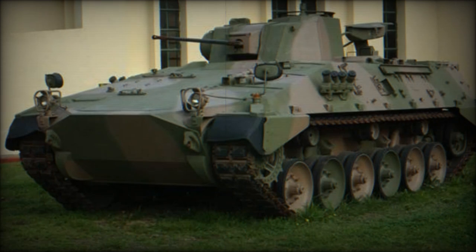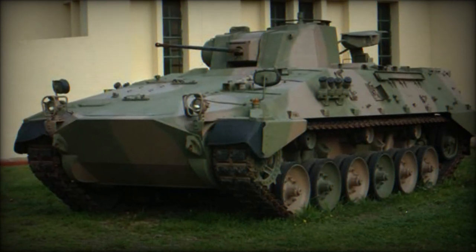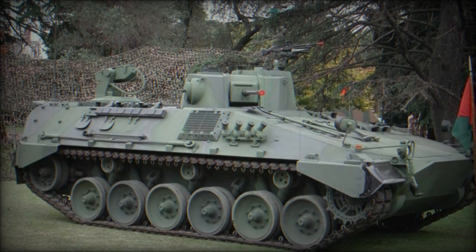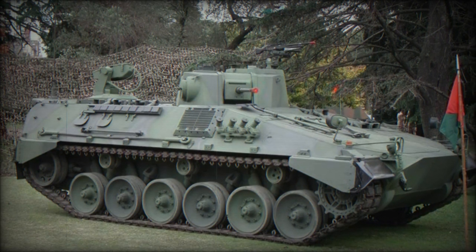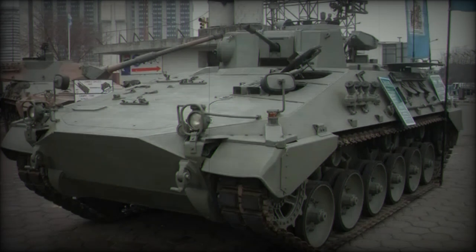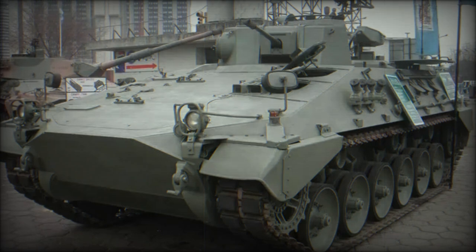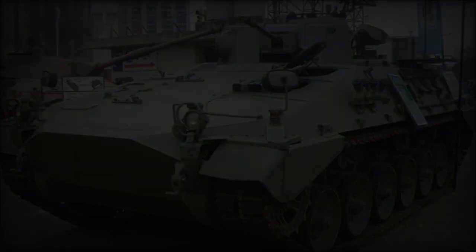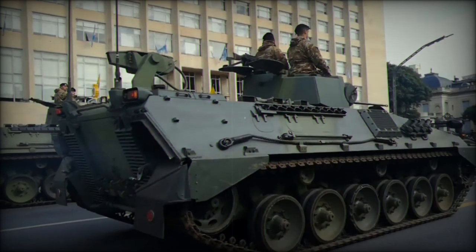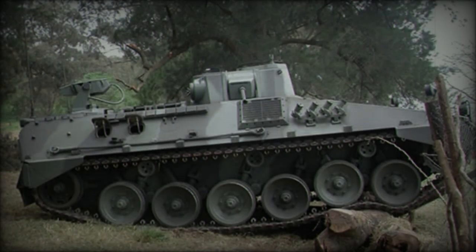In the 1970s, Argentina sought to modernize its armored vehicle fleet, replacing aging World War II-era equipment like the M4 Shermans and M3/M9 half-tracks. This led to a collaboration with the German company Thyssen-Henschel, later Rheinmetall, to develop a medium-class combat tank and an infantry fighting vehicle (IFV). Out of this partnership, the Tank Argentino Mediano (TAM) and the Vehículo de Combate Transporte de Personal (VCTP) were born, both entering service in the early 1980s.